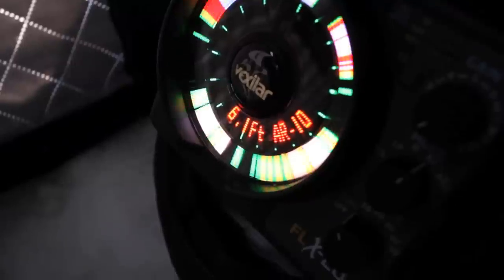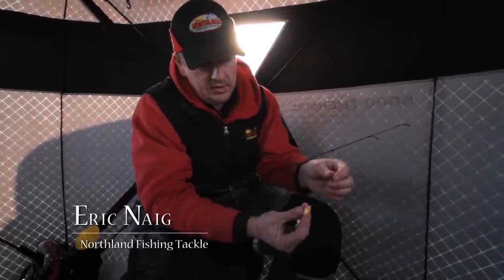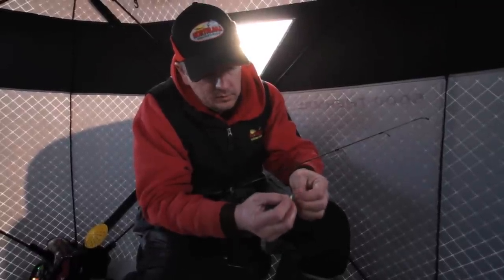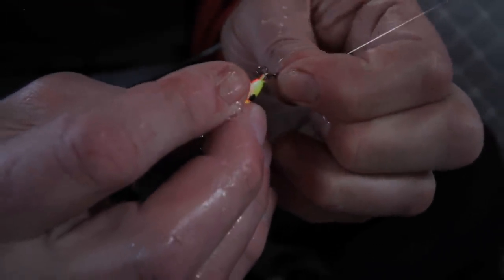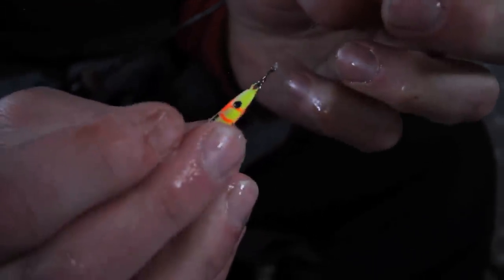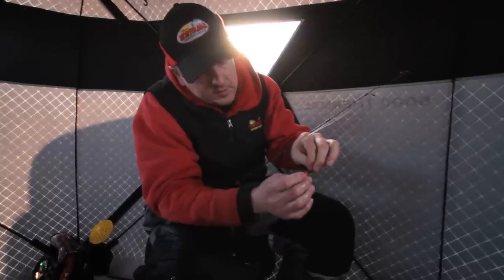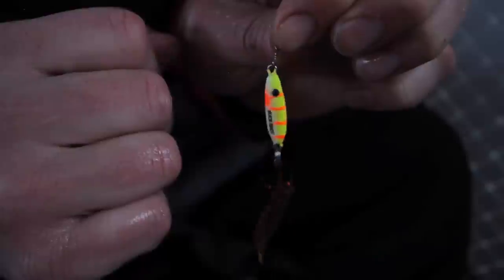I really like to change colors a lot when I'm ice fishing with my spoon colors. One thing that I found that really helps make that a lot easier is to use one of these little clips. You simply snap it off, get your other color on, snap it right back on again, and you're ready to go back down the hole. The other neat thing about the clip is it's rounded, so it gives your spoon lots of action — side to side, back and forth. It helps you catch more fish.